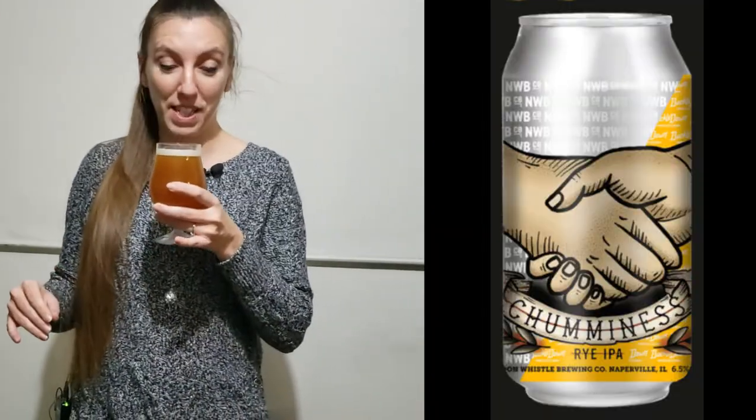Let's see how this one smells. Citrus peel and something grainy — probably that rye getting me in the nose. A little bit of hop, but it doesn't smell killer, which scares me a little bit. The can didn't list IBUs, so I'm going in blind on this one.